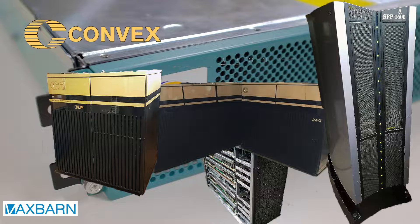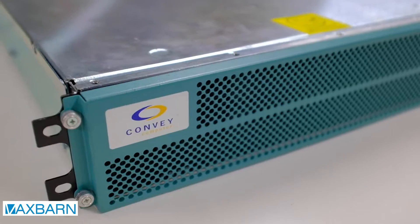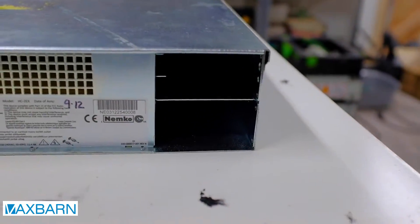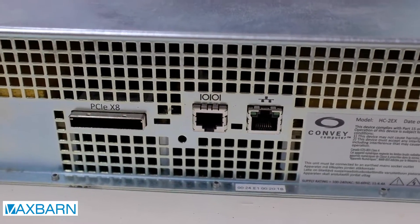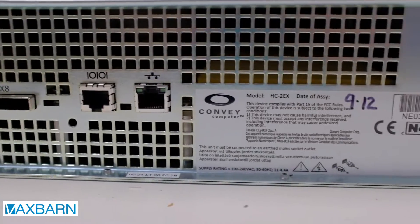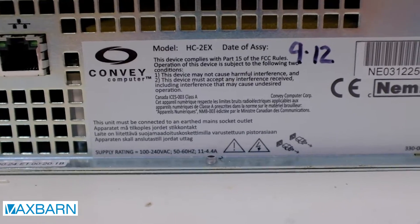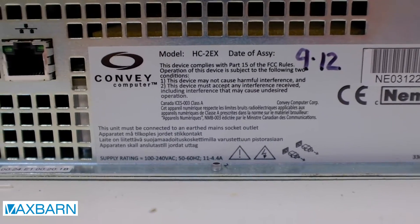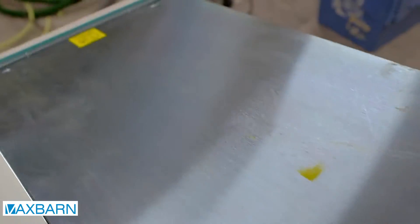So is this box, which looks like a rather bland 2U server, a supercomputer? Not quite. It's not even a computer, but a coprocessor for a computer. And it's incomplete. As you can see, the power supplies are missing, and the only connections are this PCIe connector to connect to a host system — also missing — and serial and network ports for diagnostic purposes. As you can see on the label, it's a Model HC or Hybrid Core 2EX, and it was built in September 2012. Since there's not that much to see on the outside, let's open her up.